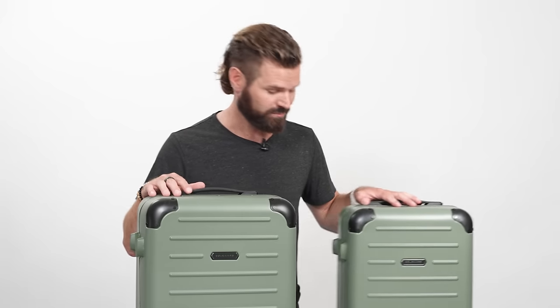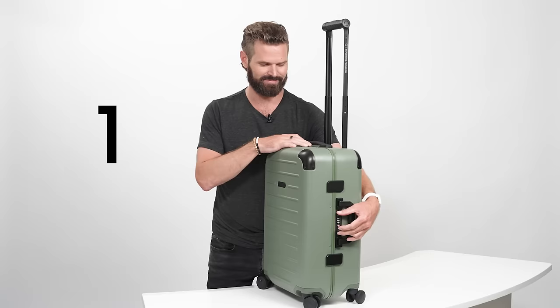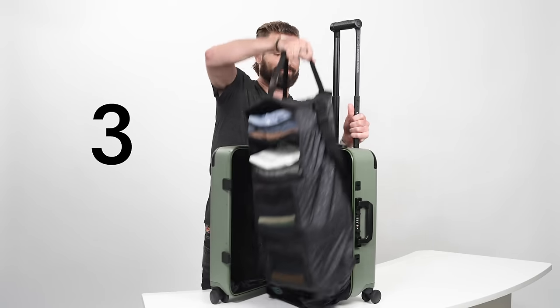Other than the size, they're identical, so we're just going to tuck this guy to the side and focus on this one. When we say unpack in seconds, how many seconds do we really mean? Let's start the timer. All right, how was that?